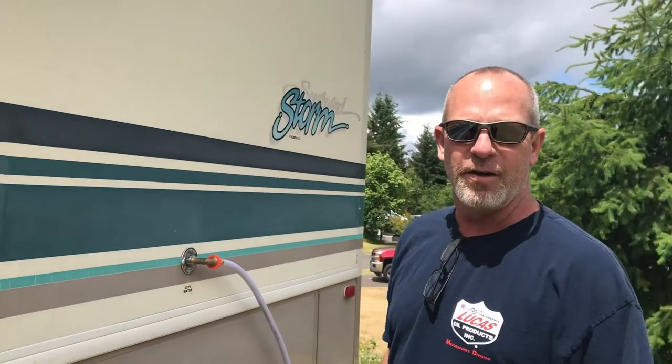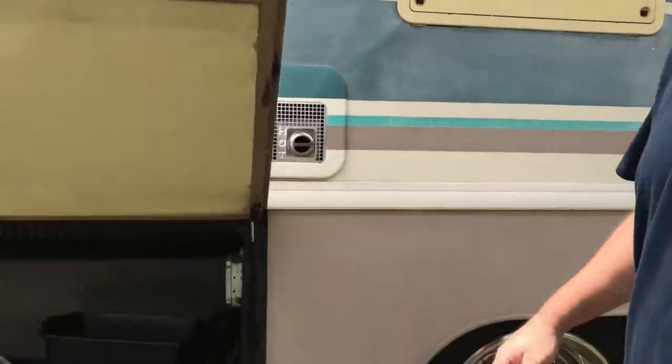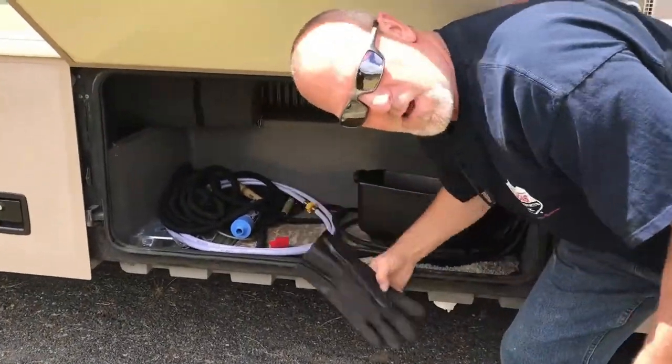Hey guys, I'm Andy. We're out here at LL Stubbs RV Park and we're going to hook up a sewer hose today. The first thing we want to do is probably grab a pair of gloves, because everybody knows playing with the sewer is fun.